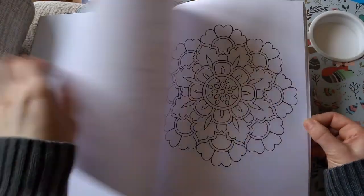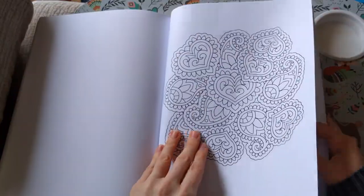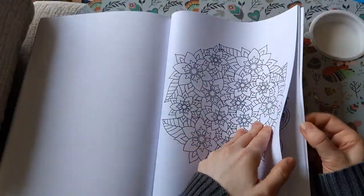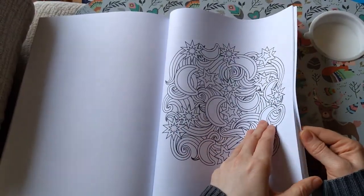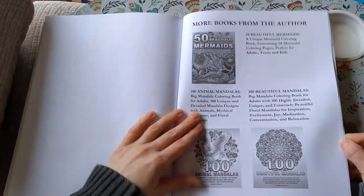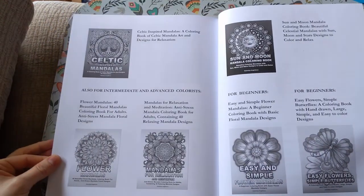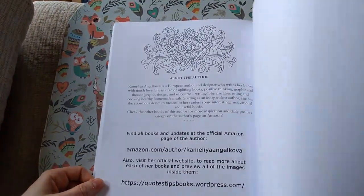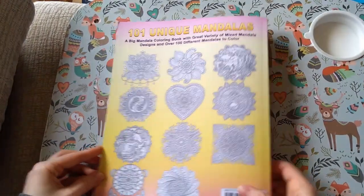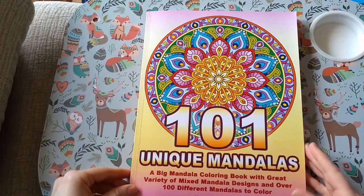Simple ones, and then these must be the abstract ones. I actually got a book of Egyptian mandalas because I feel like I'd want more of those. So there you go — that is 101 Unique Mandalas by Camellia and Dracova.